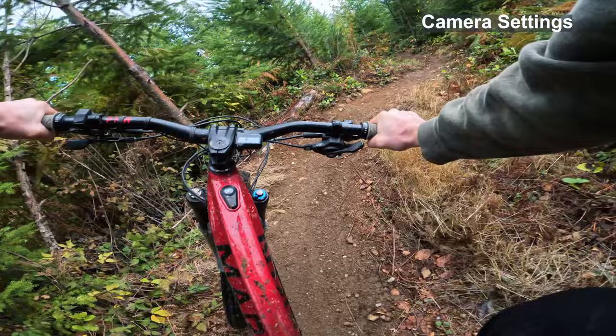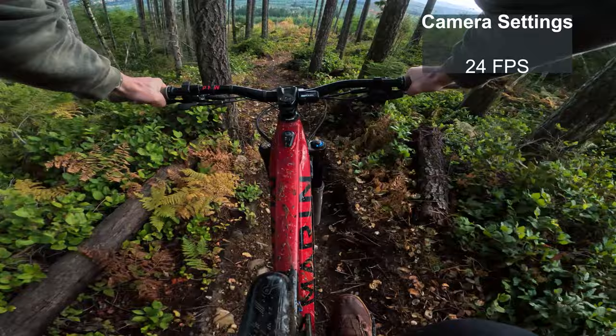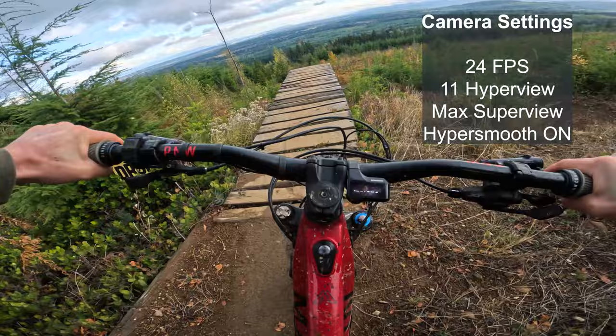Let's dive into the settings. I'm going to reference the GoPro 11 since it has all the same settings as the Max and more. Both cameras will be shooting in 24 frames per second — I love that low frame rate, that cinematic look, and the motion blur on the sides of the trails. I'm using the Hyperview lens on the 11 and the Max Superview lens on the Max, and HyperSmooth is turned on for both.